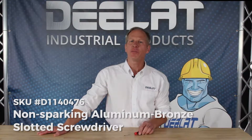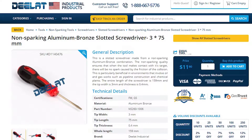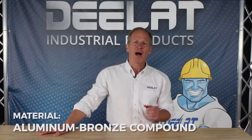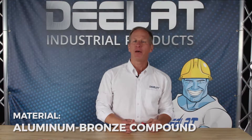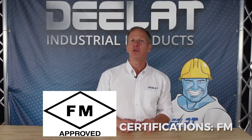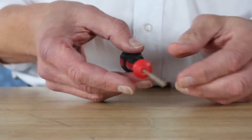Today we're talking about DLAT's non-sparking slotted screwdriver. This is SKU D11-40476. Made from a high quality aluminum bronze compound, this non-sparking slotted screwdriver is FM approved and can be used safely in environments where sparking is potentially hazardous.